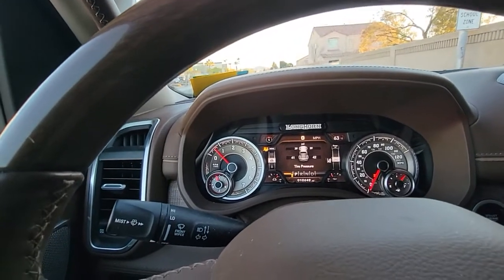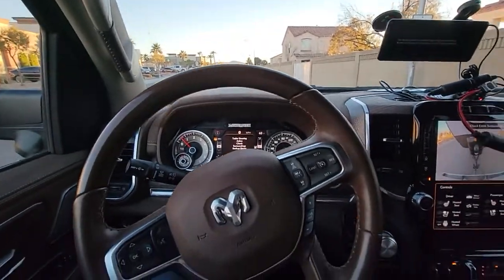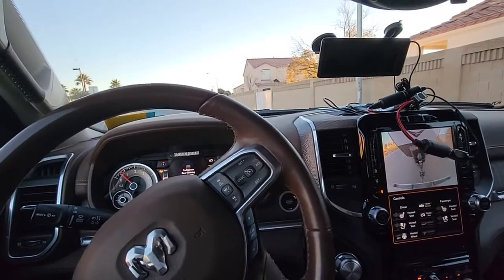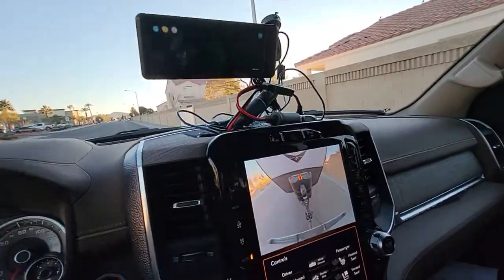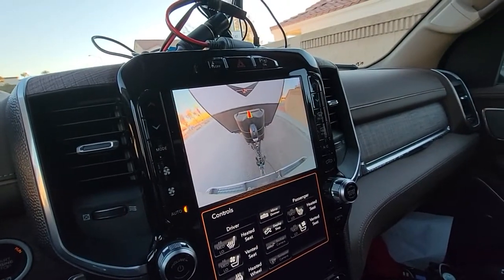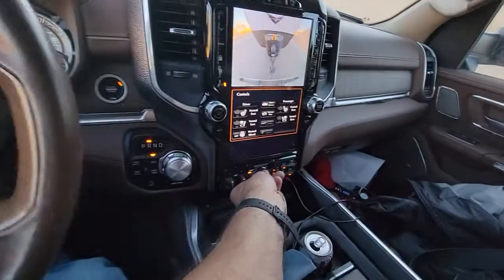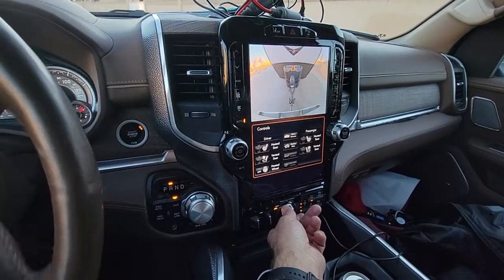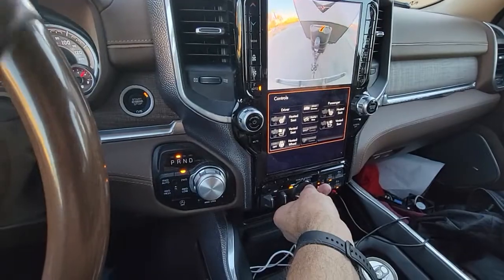You can see the wheel is actually starting to turn. I want to back up and turn the trailer to make a left-hand turn. You can see it in the screen here. I'm going to turn the trailer so that it goes this way. So instead of turning the wheel the way you're supposed to, you turn the knob. Let's see what happens — it looks like they may have improved it.